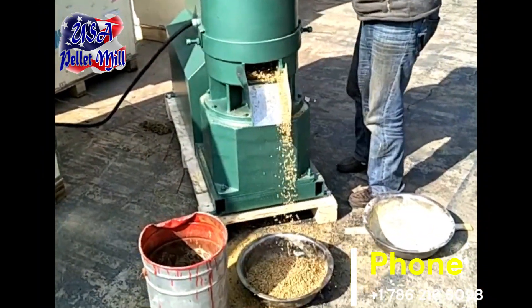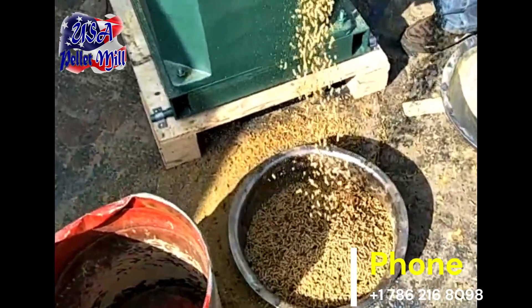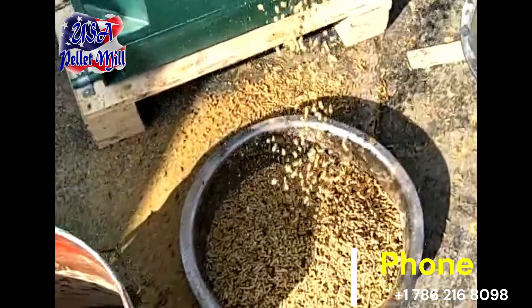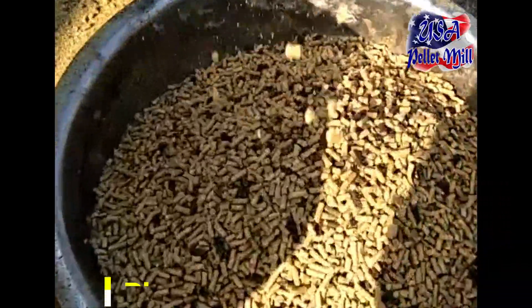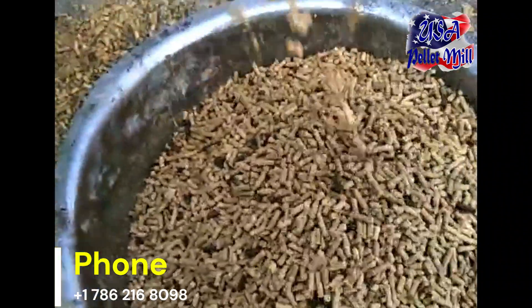Simply measure and mix the ingredients, grind them into a fine powder, and feed them into the machine. The USA Pellet Mill will then compress the mixture through a die to form uniform pellets, which can be cooled and dried to remove excess moisture.